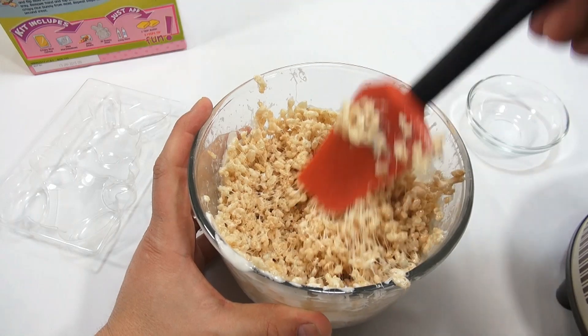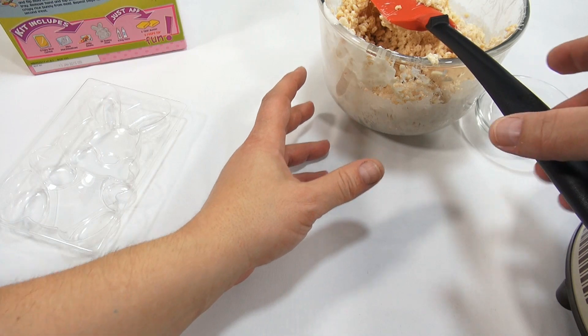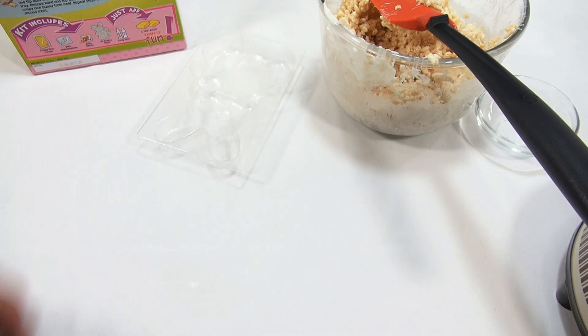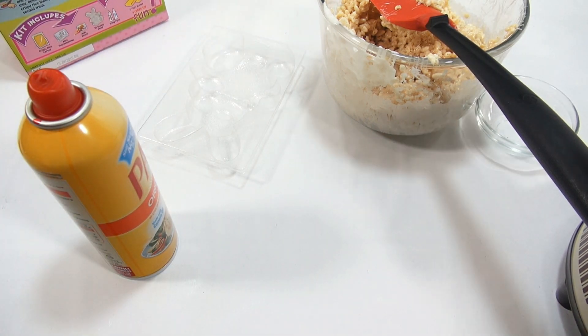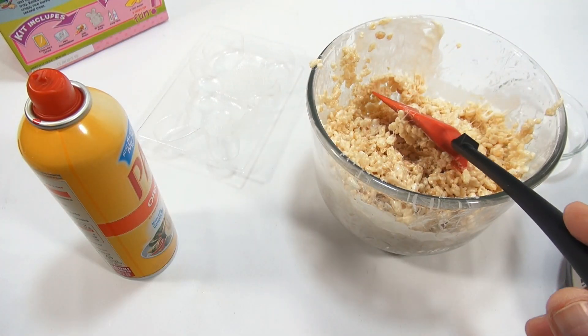I'm going to let this stand a little bit. While that's going, I need to get my mold in here and spray it — hitting it from all sides so we get all the edges. That's sprayed. I'll check back in a little bit once the five minutes are up and we'll get started on the shaping.